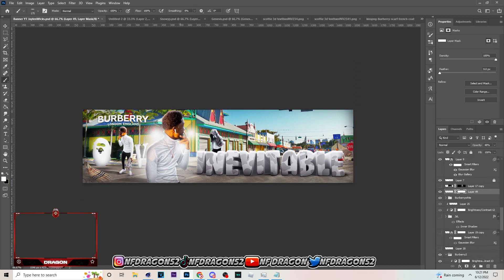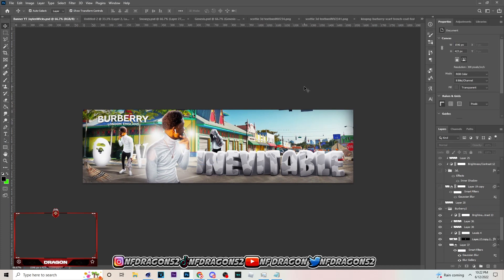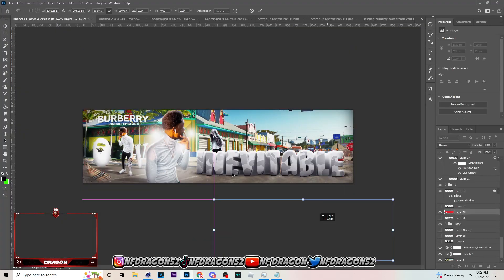You can just use this as a reference on how to make your banners if you're having trouble with it. I'm still trying to amp the hype beast theme up.